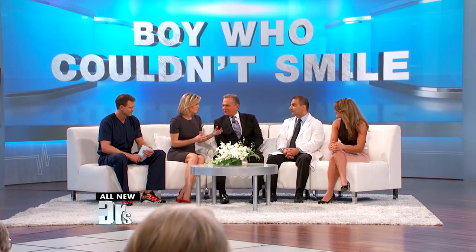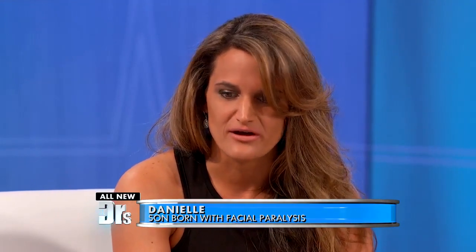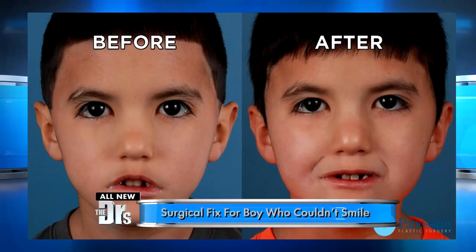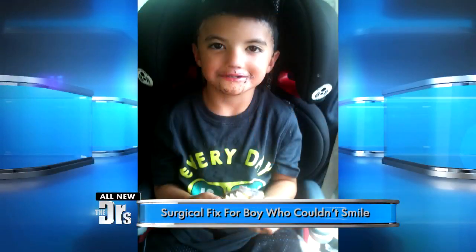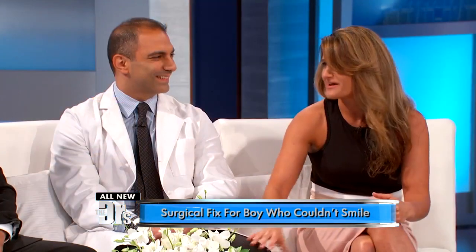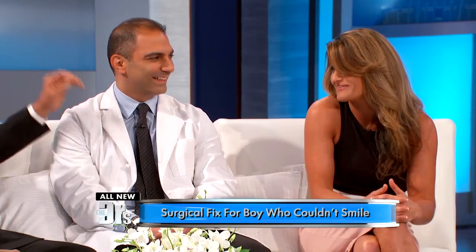And Danielle, as a mom, how is it going? What did this mean to you? What did it mean to Maddox? I wish I could explain how grateful and how thankful we are that this man came into our lives. It has improved Maddox's life so much, and although our smiles always started from our heart, in this case, Maddox's smiles started with Dr. Pinozian's heart, and I can't ever thank him enough for giving us back.